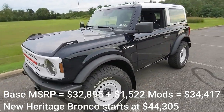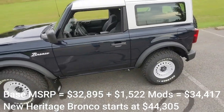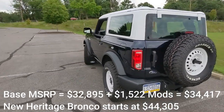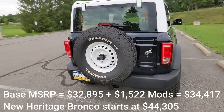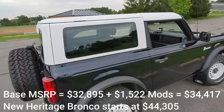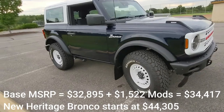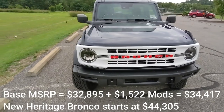To finish up, here's the full walk-around and new pricing breakdown. A 2022 two-door base with destination charges is $32,895. All of the modifications I showed you total $1,522, bringing you to $34,417. The new Ford Heritage Edition entry point is $44,305 — so you can save right around ten thousand dollars by starting with the base and doing your own modifications to achieve that retro look.